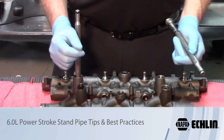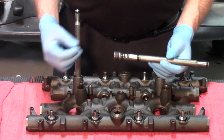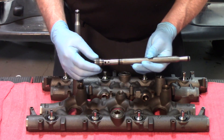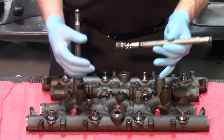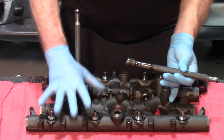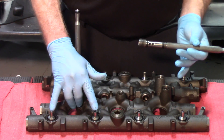Today we're looking at the high pressure oil system on a six-liter Ford. The injectors are hydroelectric unit injectors, and therefore you are using high pressure oil to actuate the injectors. The oil has to come from the pump, which is mounted in the valley of the engine, up to the high pressure oil manifold, to be delivered through these ball tubes and to the injectors.